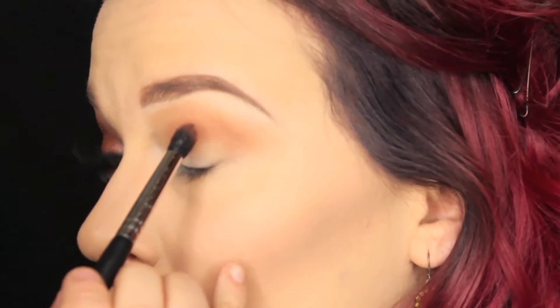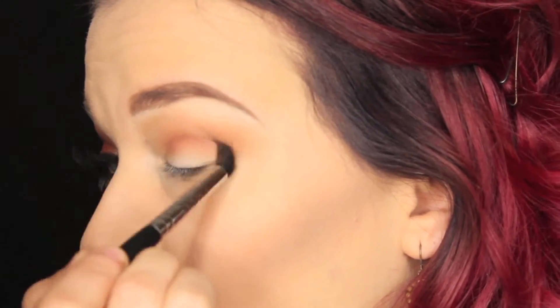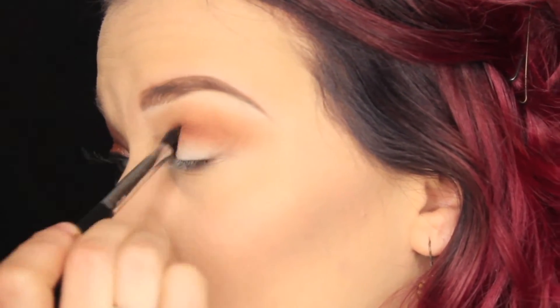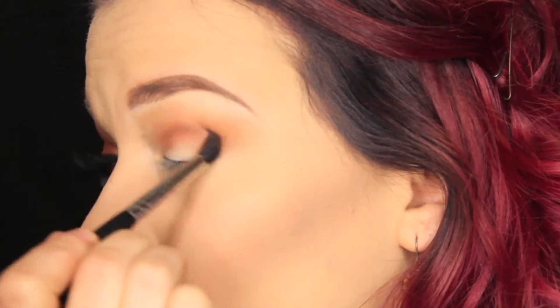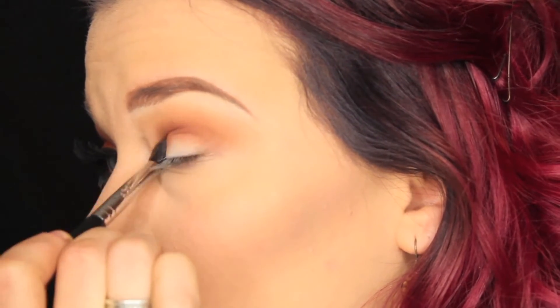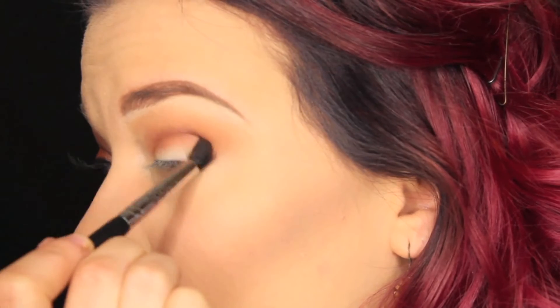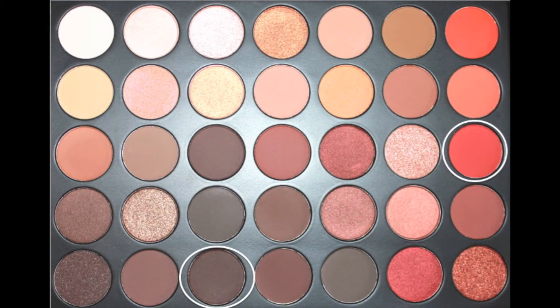Next we're going to be taking this peachy shade with a little deeper maroon shade — in the 350 palette, of course, that's what this look is about — and placing that through the crease. Using these transition colors rather than just going in with the main color is what helps give you that nice blended gradient look.